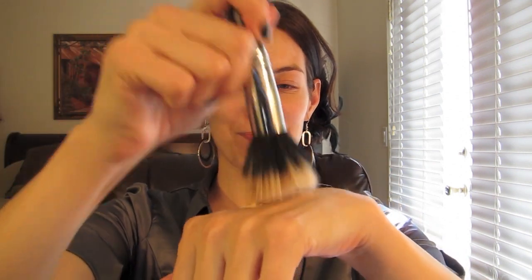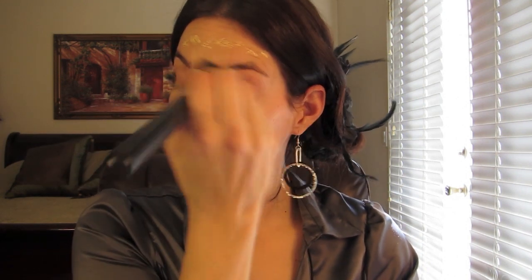I take a couple squirts of foundation, put it on my hand, and I like my dual fiber brush — my Sigma F50. I dab it in and blend it in. I don't like a lot of heavy foundation. I go down along my jawline and into my neck to make sure I get an all-over even look, because I don't want my face and neck to be two different shades.